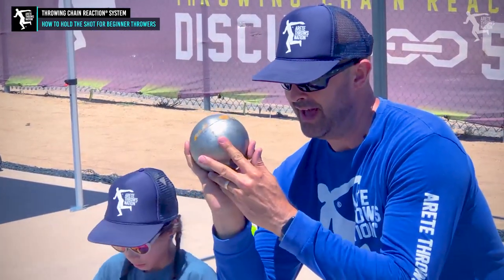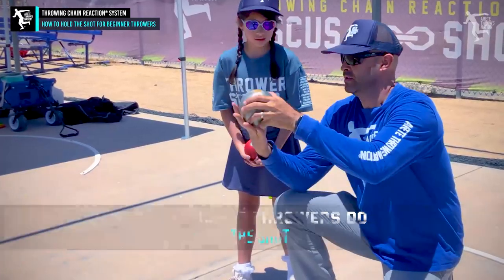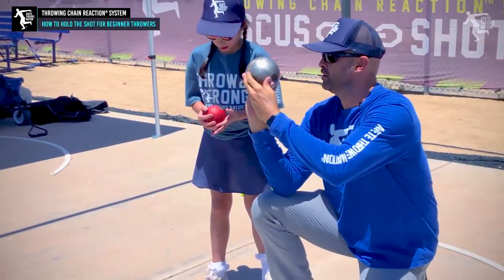The thumb sits here. A lot of times young throwers put the thumb on the side of the shot. So here's what we're going to do — we're going to try to put that shot put up on your knuckles.